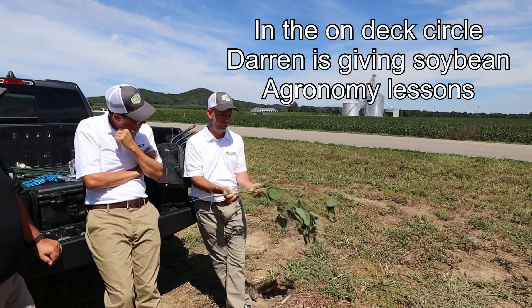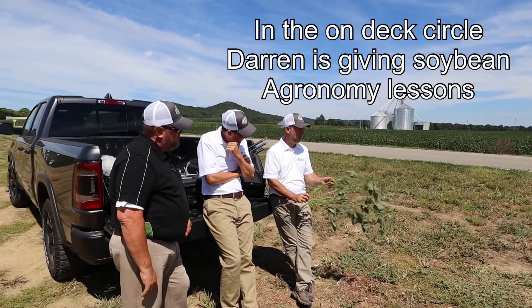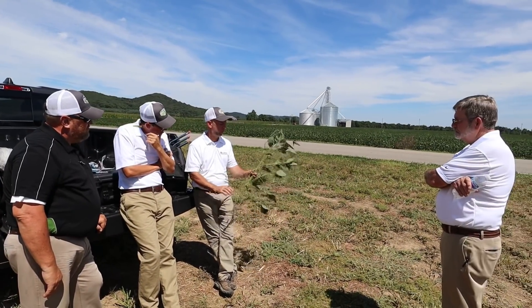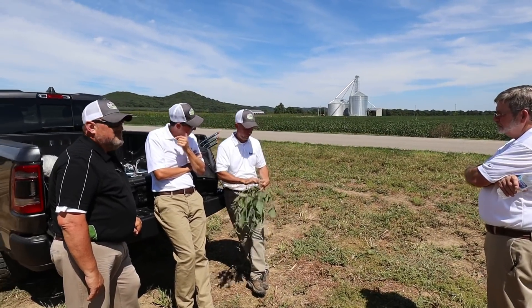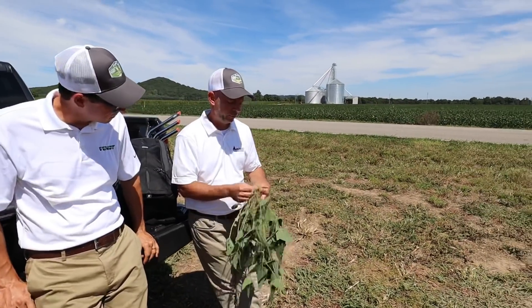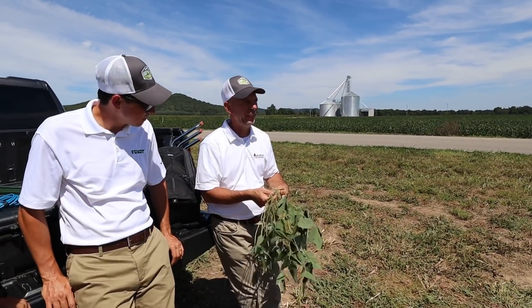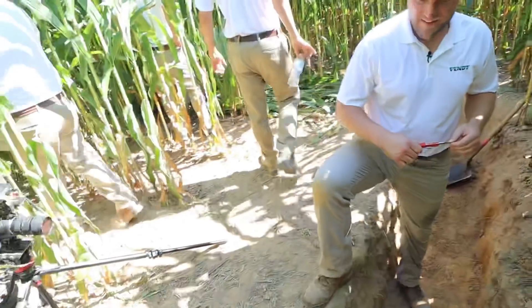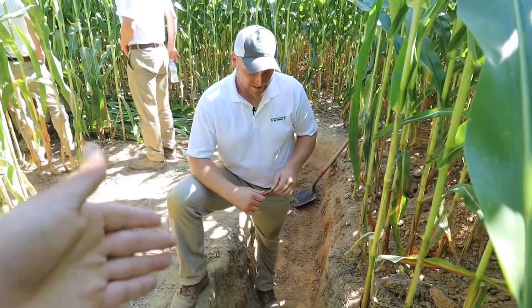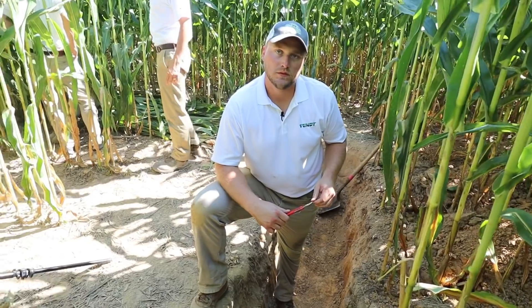Their yield components are the number of nodes that you can get per plant, and then the number of pods per node, and then the number of seeds per pod, and then the weight of the seed. Jason's just getting ready to record a scene here for the virtual tour. What's this soil pit here that we're looking at? What's the significance of this part of the plot?